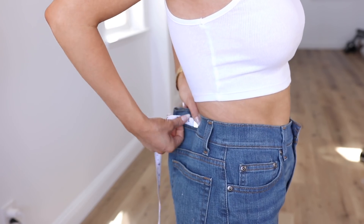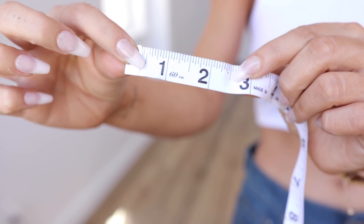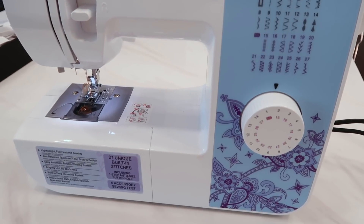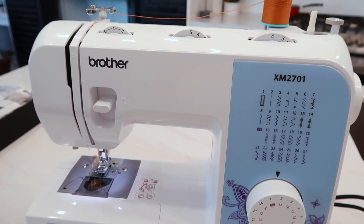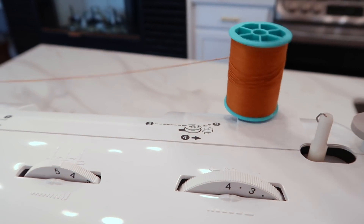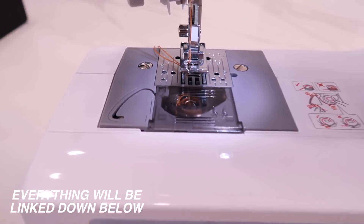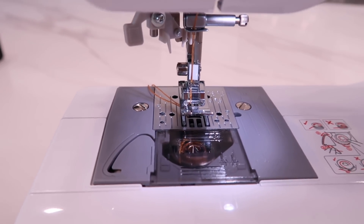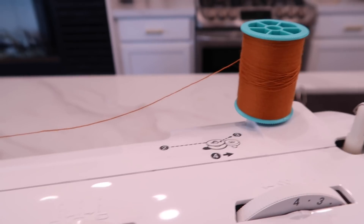The very first thing we're gonna do is measure how much exactly we're going to be taking in, and this is obviously going to be different for everybody. So to begin, this is what we're working with — it is a Brother machine. I got this on Amazon, so I'm gonna go ahead and link it down below. It was pretty inexpensive for a sewing machine — I think it was like 75 or 80 bucks. I also recommend getting denim thread, just because this is what most jeans have, so it won't show up as white thread or anything.